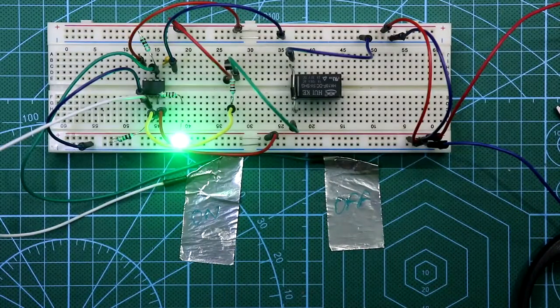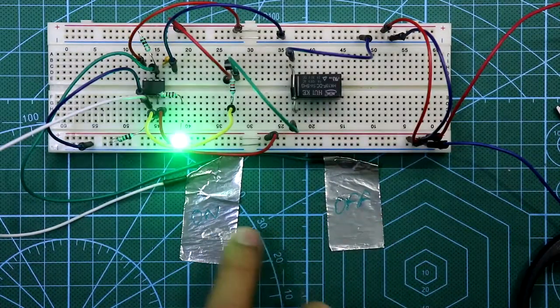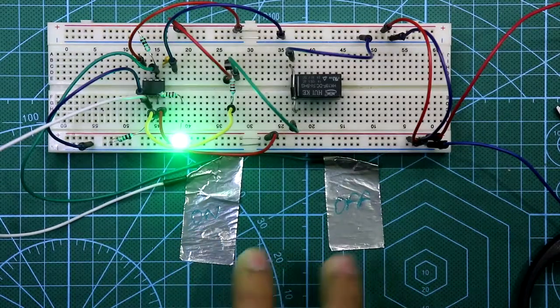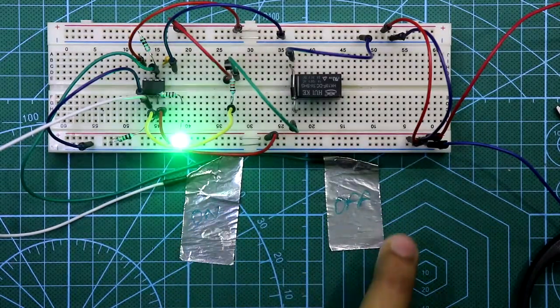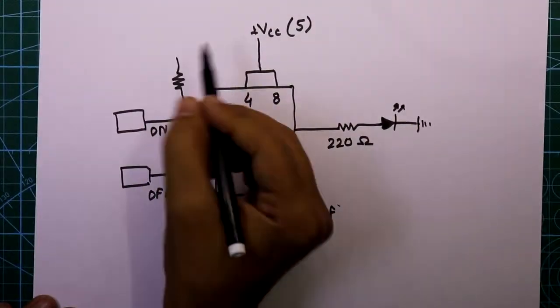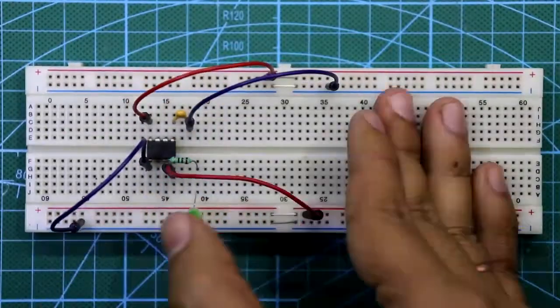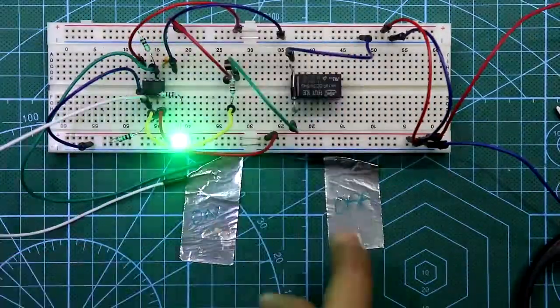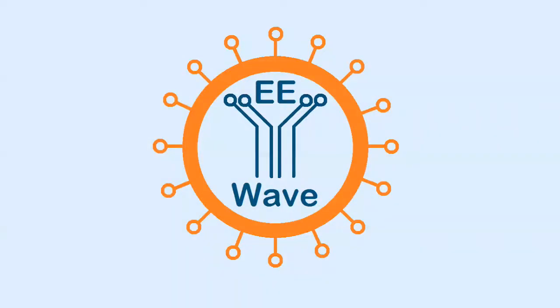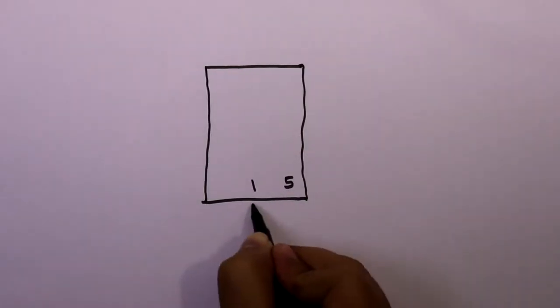Hello guys, today I am going to show you how to make a touch switch with on and off options using the 555 timer IC. Let's get started. Let's see the circuit diagram. Pin number 1 and 5 are connected to ground.